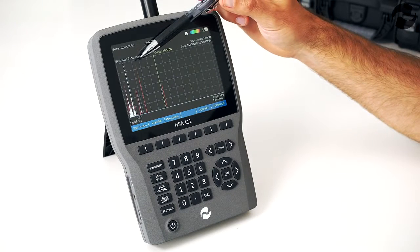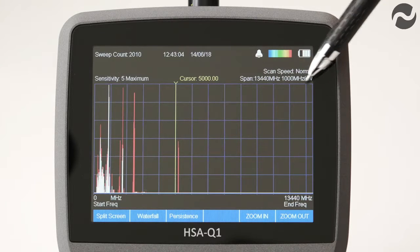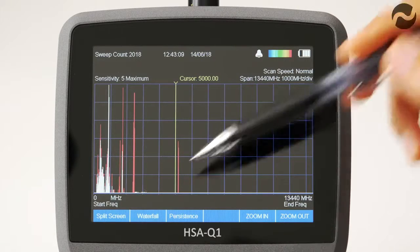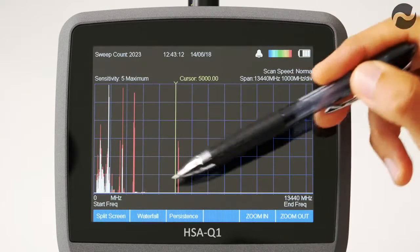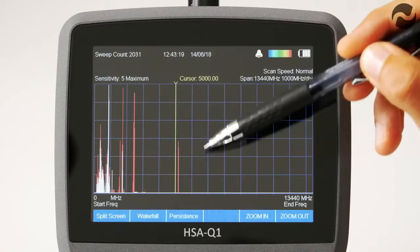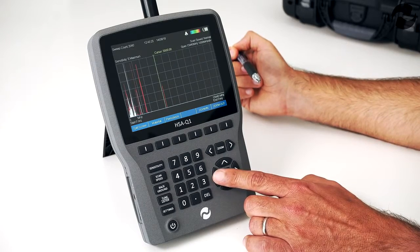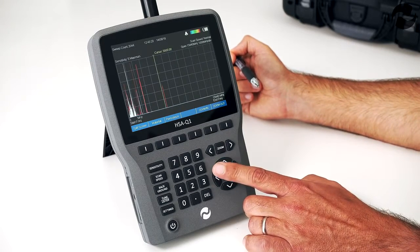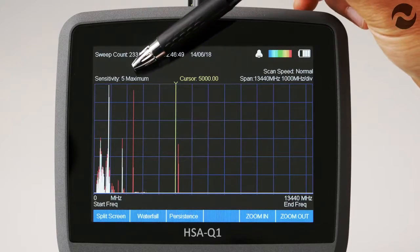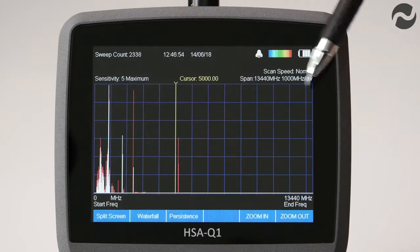The center of the screen is divided into blue divisions, each representing 1,000 megahertz. Live detected signals are shown in white and historic detected signals are shown in red. The yellow cursor line can be moved across the screen using the left and right arrow keys to home in on any specific detected signal to identify its frequency or demodulate it. There are five sensitivity settings; we're currently on sensitivity 5, which is maximum.